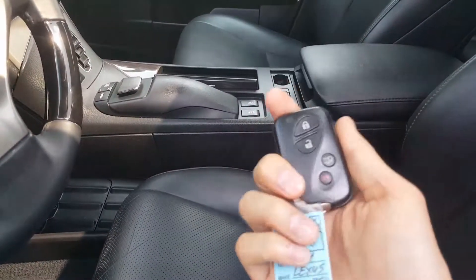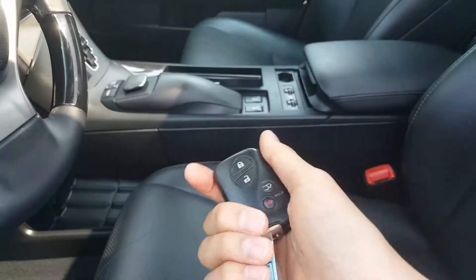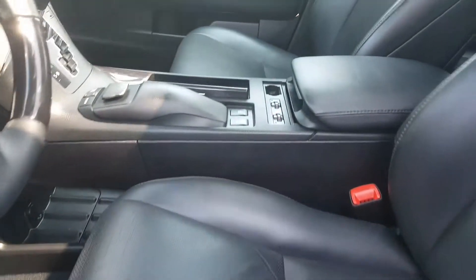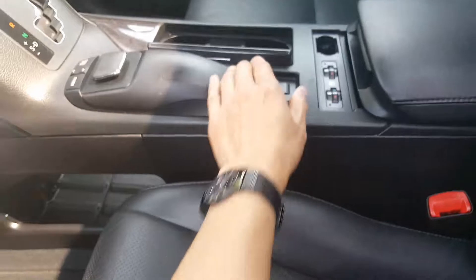With the two key fobs that you get, whichever one you set for yourself and you go inside the car, the memory seating will configure to your preferred setting, and then the same thing goes for the second key. Got heated as well as cooled seats right here. So Lexus has made it very nice. Got some cup holders and storage options of course.